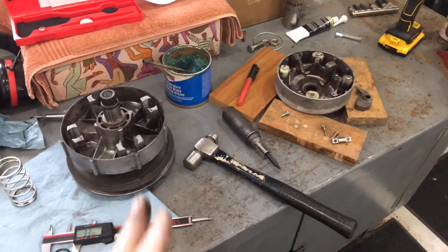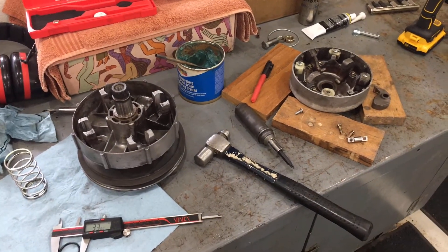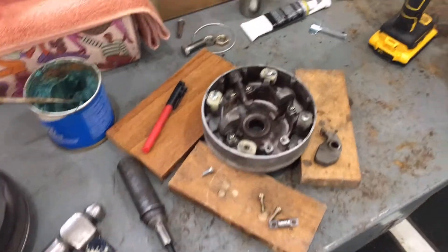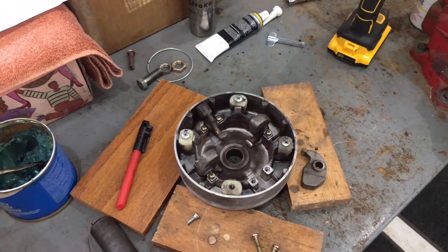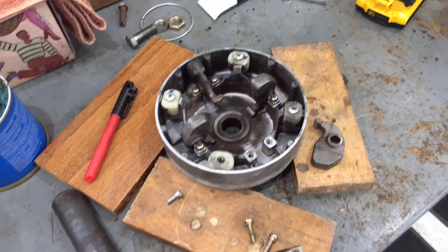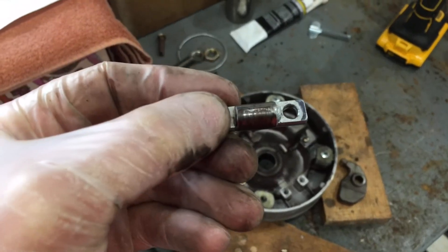We're looking at the clutch assembly on a 1981 Yamaha G1, also known as the primary sheave. A few maintenance issues: when I opened this up it was just dirty, dusty, with even surface rust — what I'd call a dry, flaky, dusty rust on the weight pins.